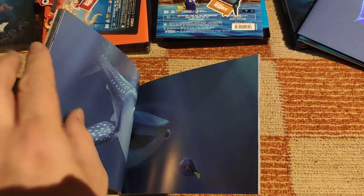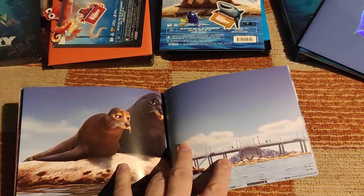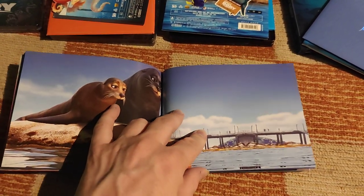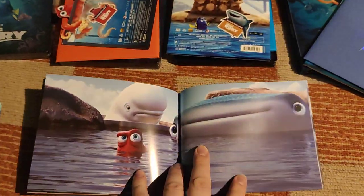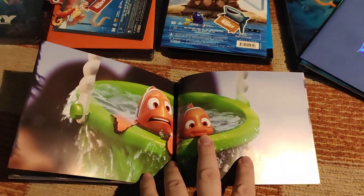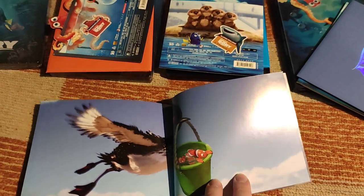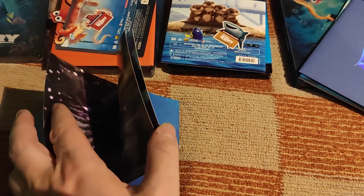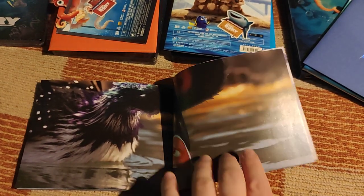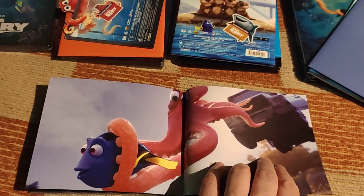It's been a long time since I watched Finding Dory, and even longer since I watched Finding Nemo. Not the best but one of the better Pixar movies. I'm really looking forward to seeing what they do with Inside Out 2 — hopefully on par with the first one.